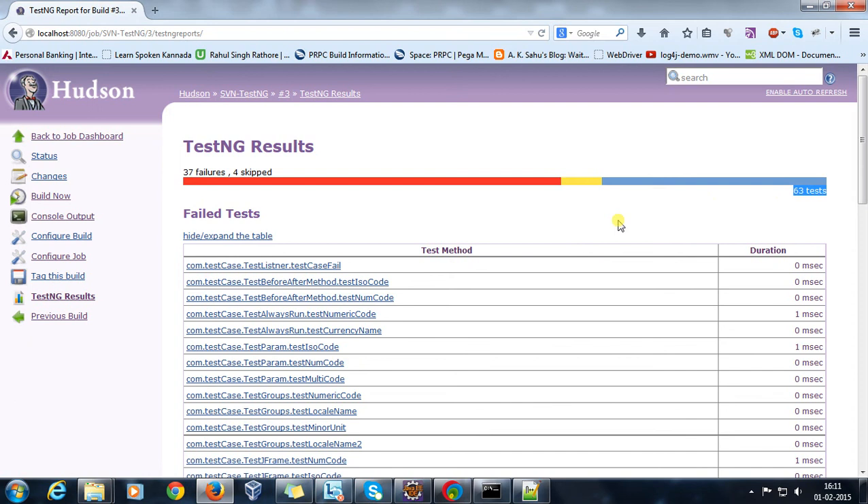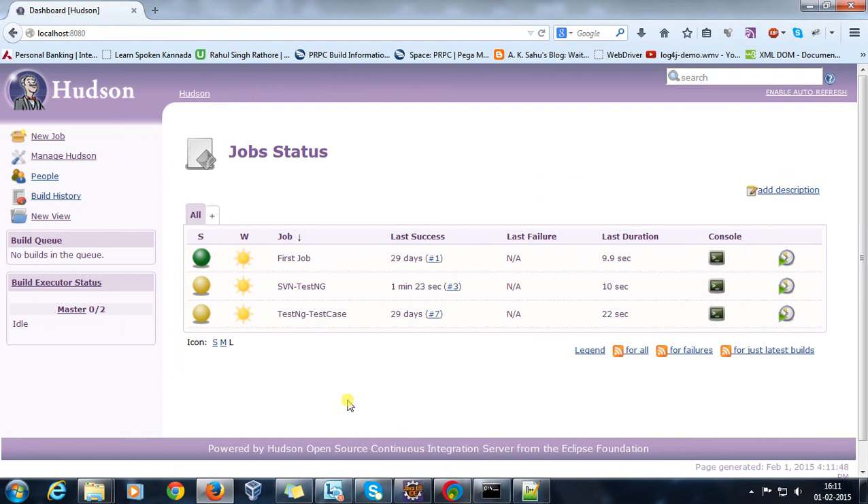This is the advantage you get when you integrate your repository with Hudson. To ensure there are no regression issues, all you need to do is trigger your project through Hudson. It will automatically take the checkout, build it, compile it, run it, and at the end give you the TestNG result report. You can call it a complete end-to-end test flow. In this manner you can integrate your repository with Hudson. Thanks for watching.